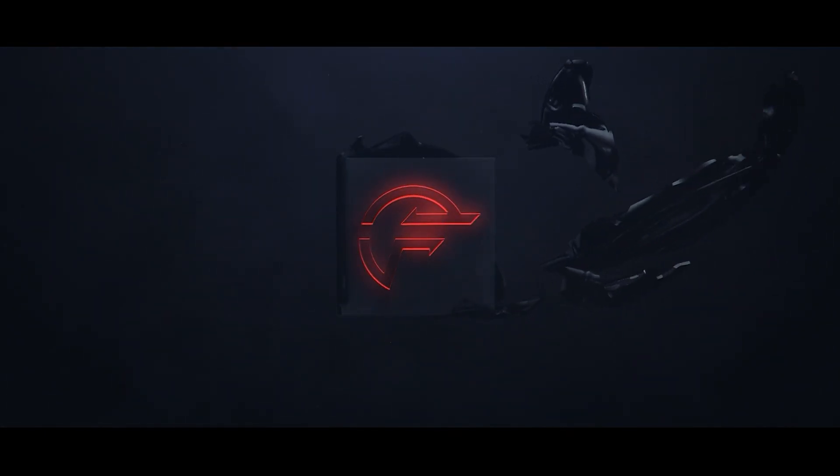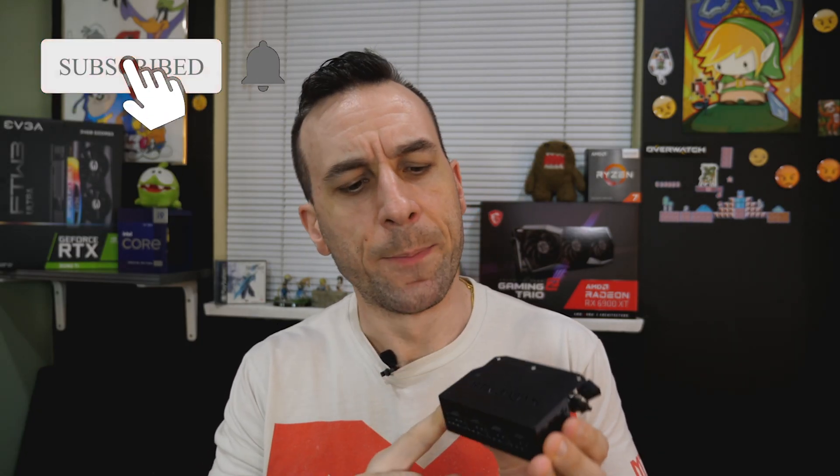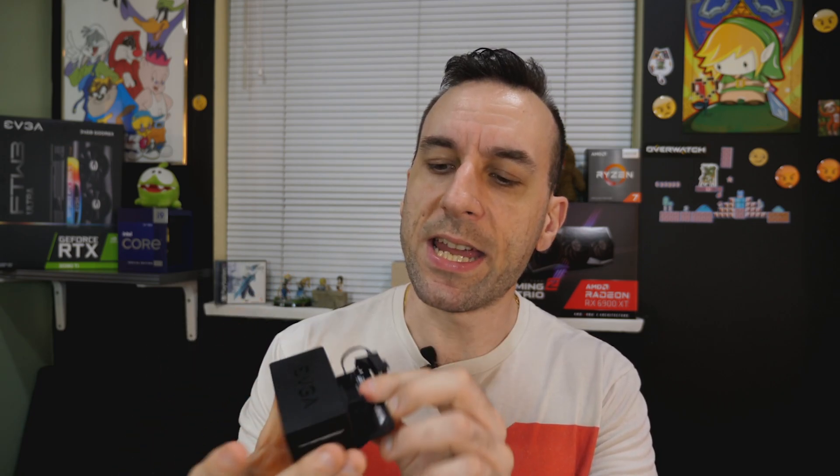Today we're going to be reviewing whatever this thing is. So what's the deal with this thing? This is the EVGA Power Link 41S or something like that. Essentially what this thing does is take the 12-pin on the 3090 Ti on the side of the card and convert it into four 8-pins. Why would they even make this product — why is this better than a triple cable, other than having an extra 8-pin?